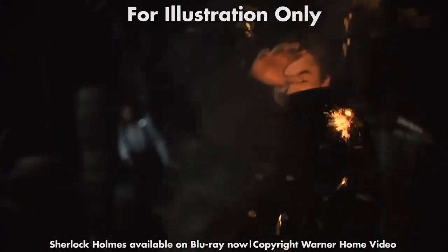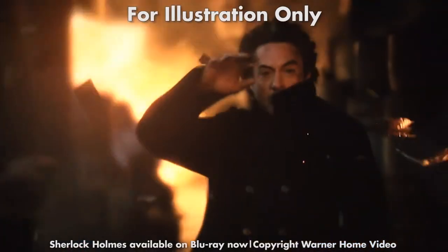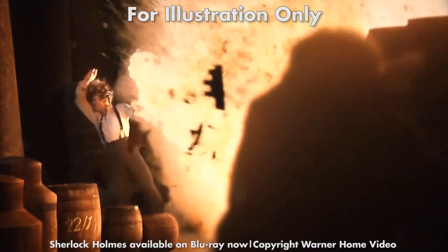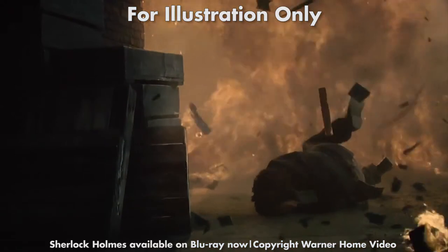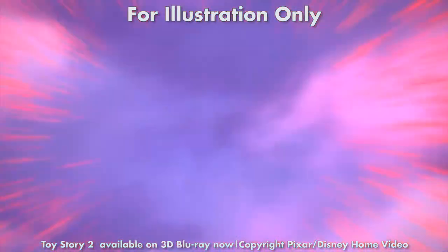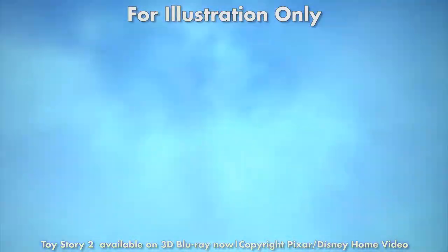The VW-1000's scaling and Sony's proprietary Reality Creation engine are superb and, in conjunction with the high quality lens, deliver stunningly detailed and artifact-free images with high definition content. The motion handling was also impressive and a clear step up from previous Sony projectors. When it came to 3D content the VW-1000 was even more impressive, delivering bright images completely free of crosstalk or other artifacts.